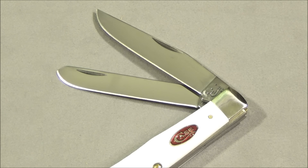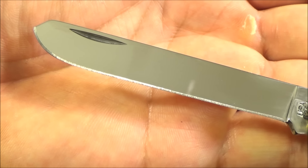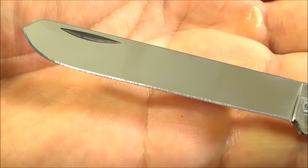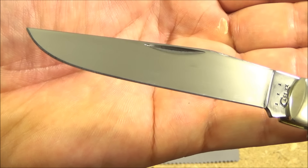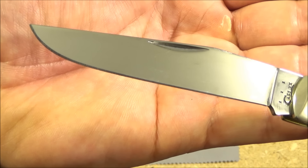This is only my third Case knife — I'm just recently getting into them. I had to do a little research, especially on that spay tip blade. It turns out it's traditionally used for castrating livestock, but the most common purpose these days is skinning game, because the shape of the tip prevents it from piercing too deeply into what you're cutting. And there is the clip point. I use a clip point for slicing, the tip for starting cuts, and the lower part of the edge for push cutting.